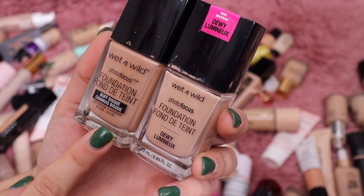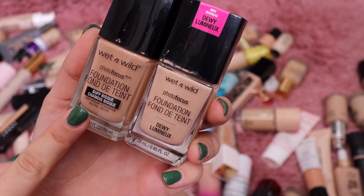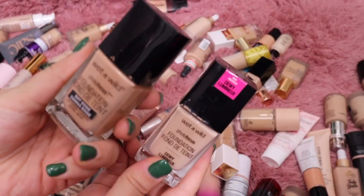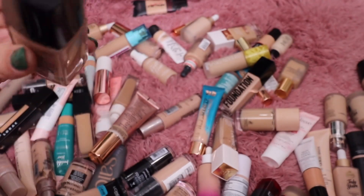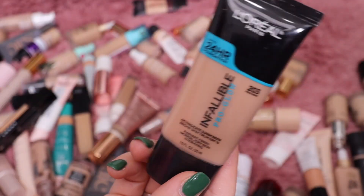From Wet n Wild I have their foundation — the dewy one and the original one. I think I'm going to keep the dewy and get rid of the original. I do prefer the dewy formula compared to this one, and I just don't need both of them.